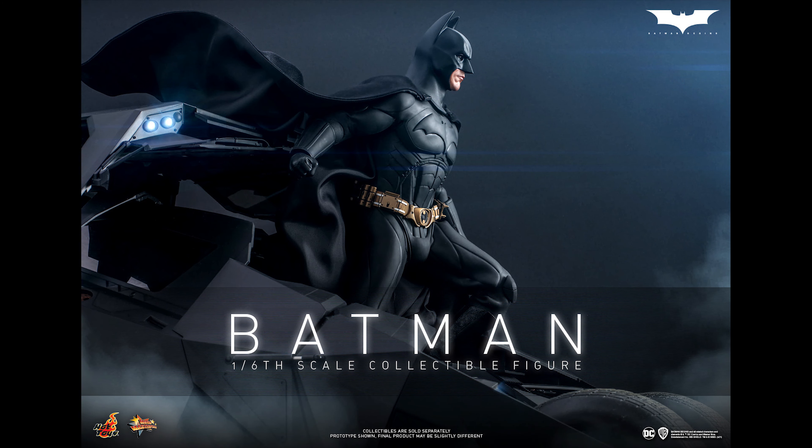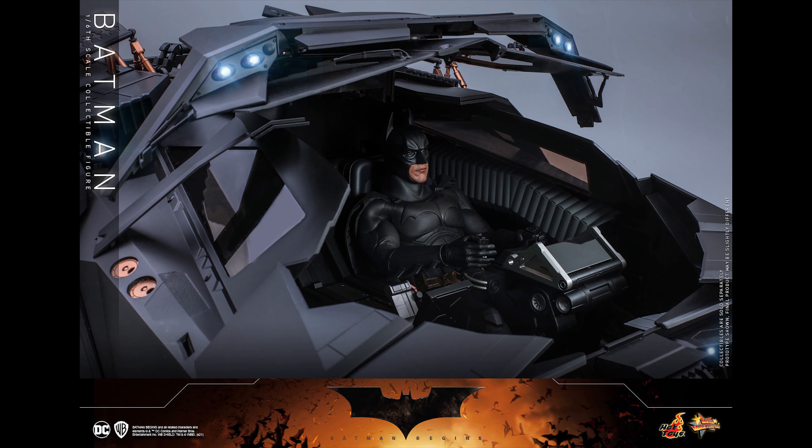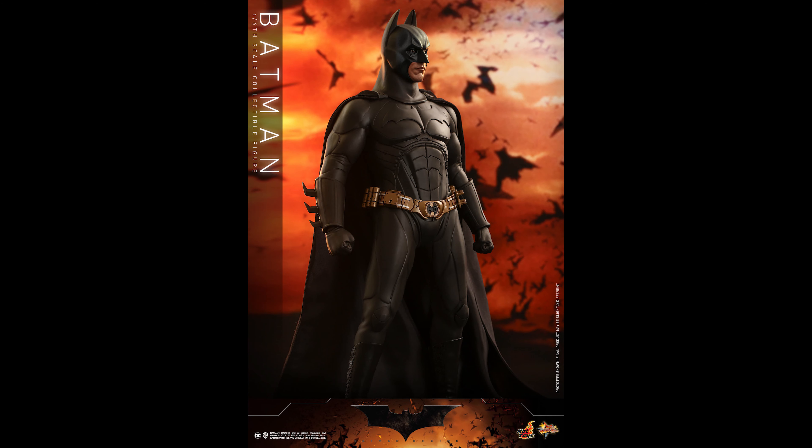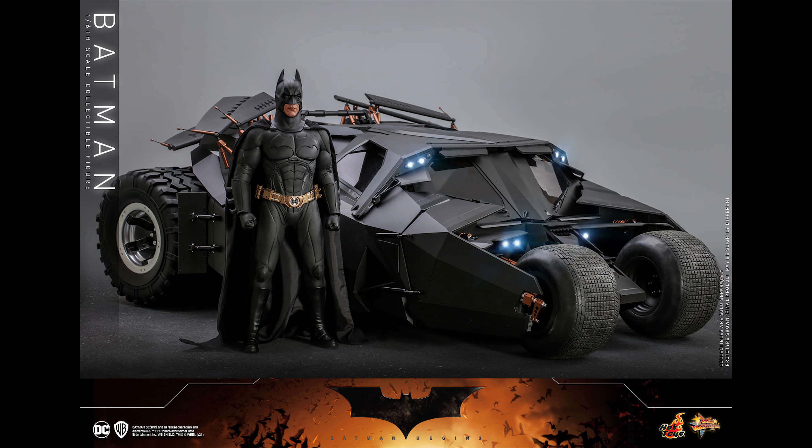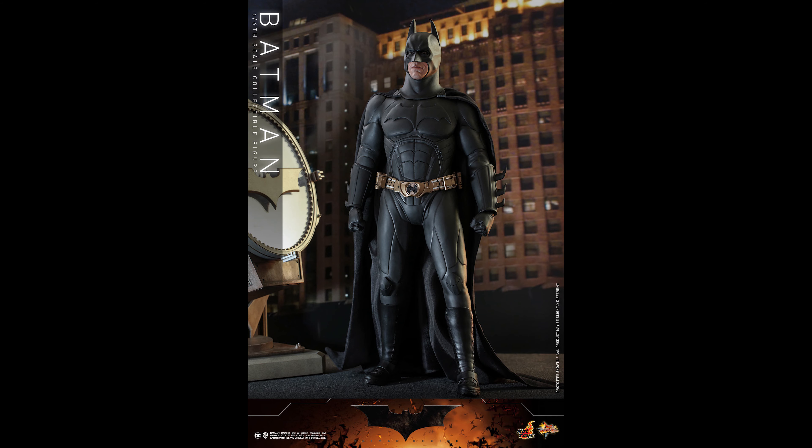That's bound to happen — even the actual costume I'm assuming has that. He can sit down on the Tumbler, which I've never even attempted doing on my first Batman. That first Batman has some issues on the ankles, so I'm pretty sure they remedied that on this release. If you missed out on that Batman — for me, this is just a personal preference — I like this suit better than the Dark Knight one.